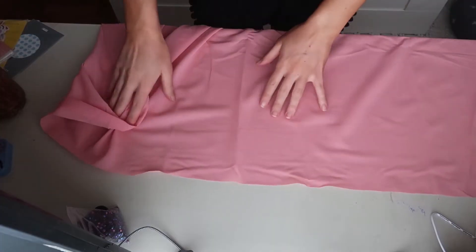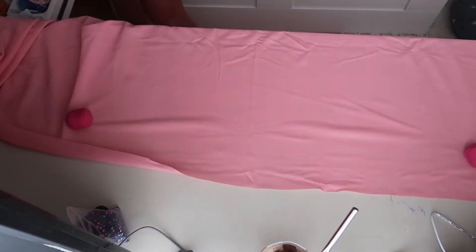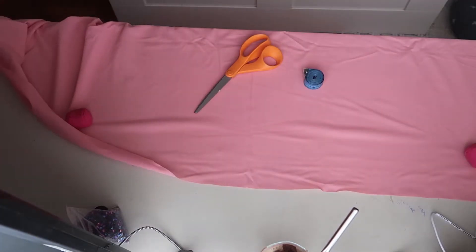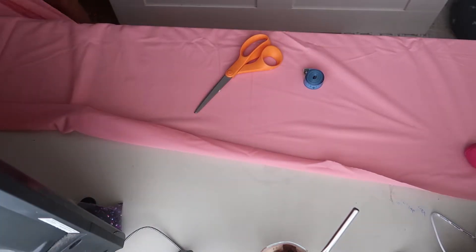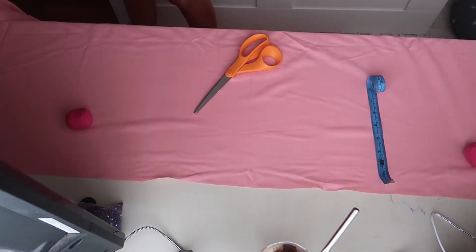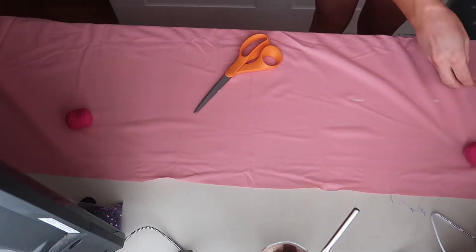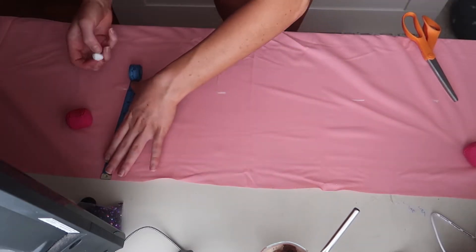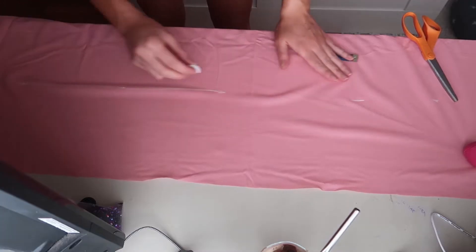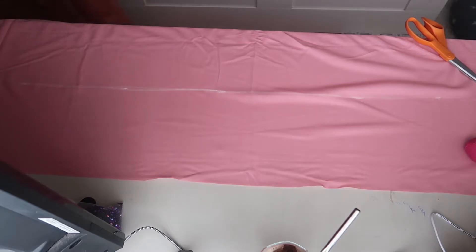All you're going to need to do is get your fabric out, probably iron it — I had to iron mine after I cut the strip — then get some paperweights or something to hold it down and just cut a big long rectangle. I will try to measure mine and put the measurements in the description box below. Essentially with the width, you just want it to be long enough to cover your bra if you're wearing one, and in the length you want it long enough to wrap around your entire body and still tie up in a bow or knot at the back.